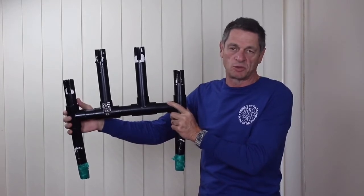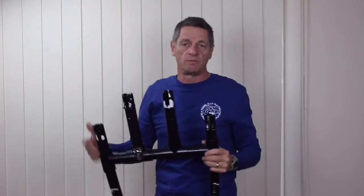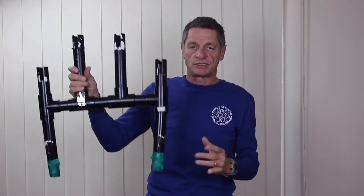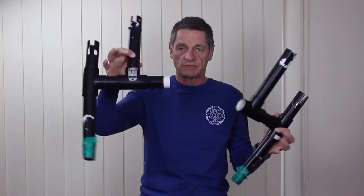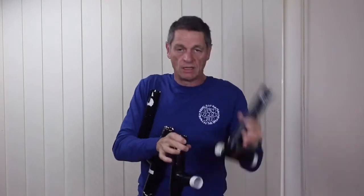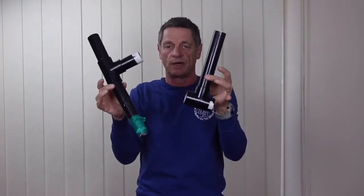It takes about 20 to 30 minutes to make and it's very cheap. Basically it's 40mm PVC pipe. Now this comes apart — I can pull it apart for easy storage, and I'll show you. It comes apart, another piece here, and the same with this one.